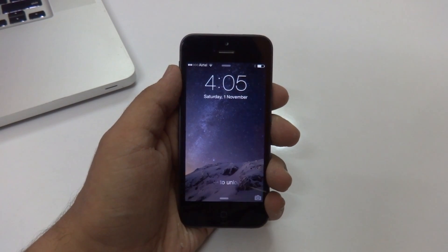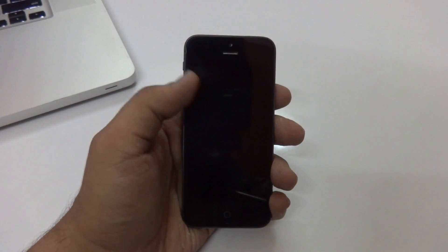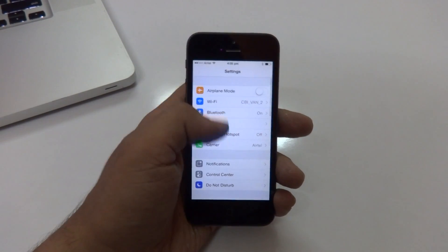Hey, what's up guys, Virtuolix here back again with another video. Today I'm going to show you guys how to jailbreak your iOS device running the latest iOS 8.1 firmware, or any iOS 8 firmware for that matter. So without any further ado, let's jump right into the video.